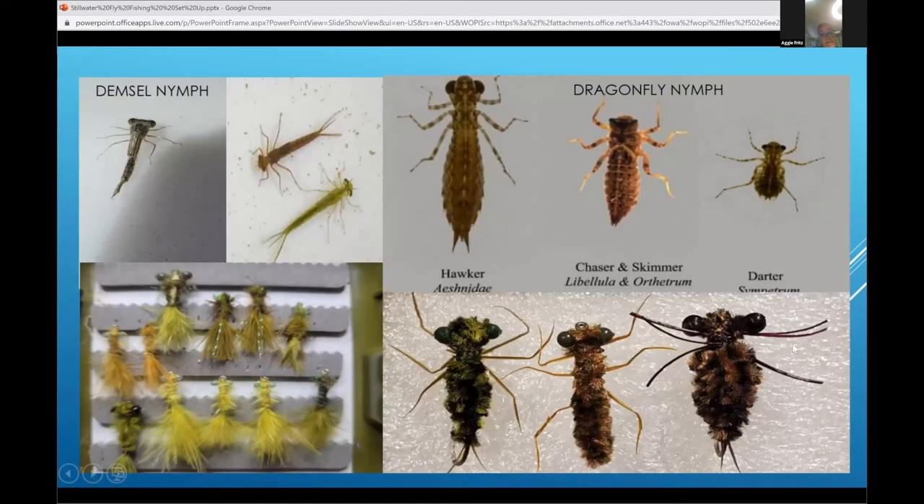Damsels and dragons — one of my favorite kinds of fishing when the damsel is actually showing up. I do tie damsels; some of them are balanced damsels which I fish under an indicator, and some are just regular casting and retrieving. Early spring, the very immature damsels on the top picture there — I tie them usually from green marabou and they're really, really effective. Later on in the season into the summer, that's when the big giant dragon shows up, more of a midwater, deeper fishing.